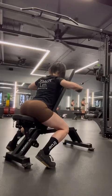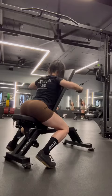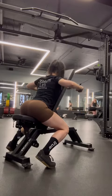For this rear delt row variation I did three sets of 12 to 15. I made sure to really keep the weight light and focus on the connection. I then supersetted this with a rear delt fly using dumbbells, only one kilo and again 12 to 15 reps.